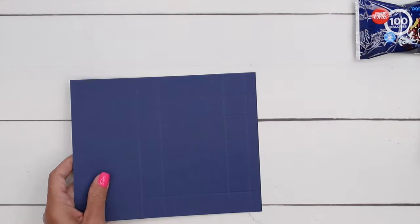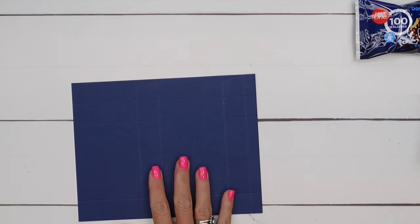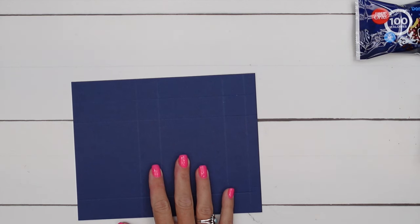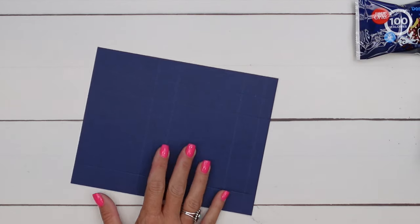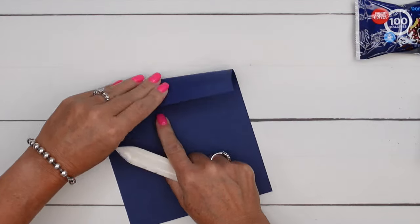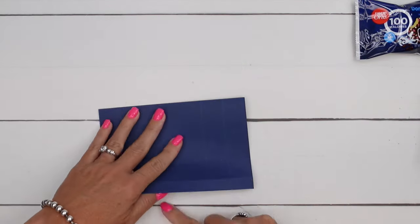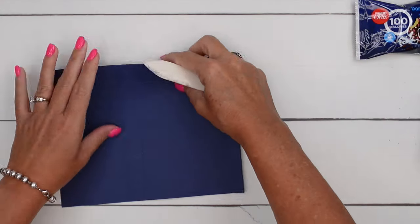Now it is important to burnish your lines really well, so grab your bone folder. Now let's burnish those lines. Just take your time, go down and burnish all of them. You want to make them nice and crisp.